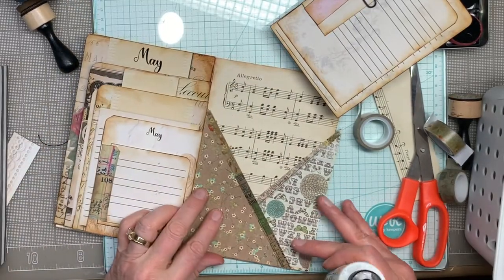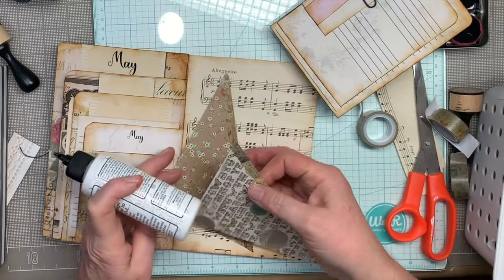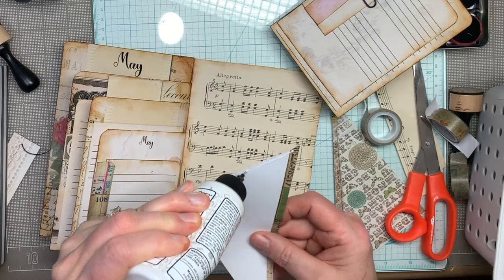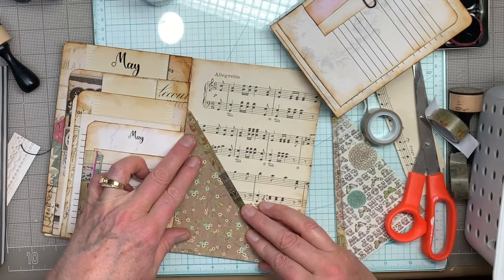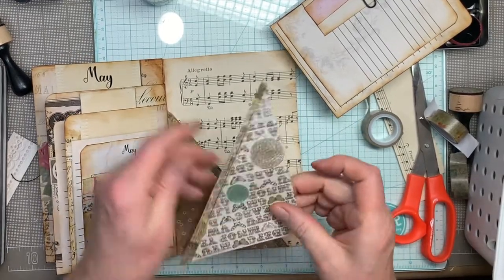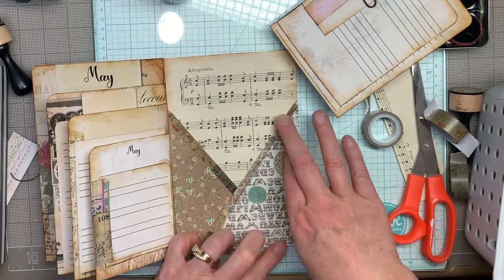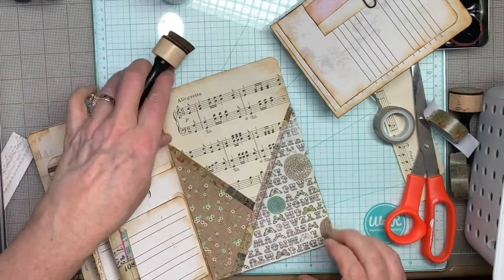I think I'll put it like this — yeah, I'm going to do that. I like this alphabet paper better so it gets to be on top so I can see more of it. It's funny how you cut a square angle and then it doesn't fit on your page — nothing is square in junk journal world, or at least my junk journal world. Some of you are probably very careful to have right angles. All right, so there's that — add a little bit of ink and we're good.